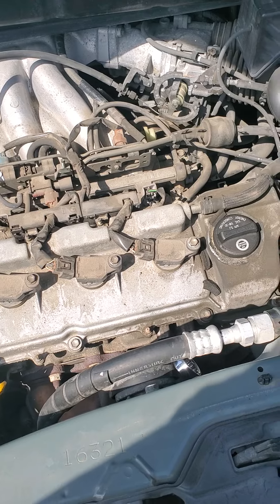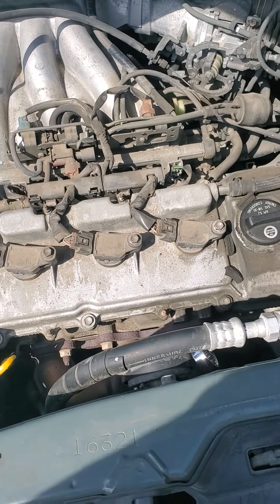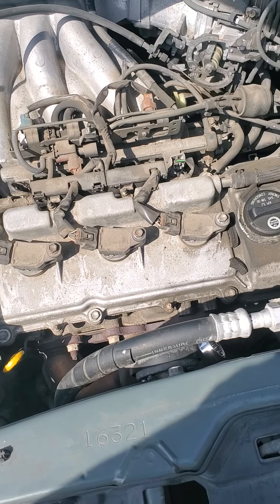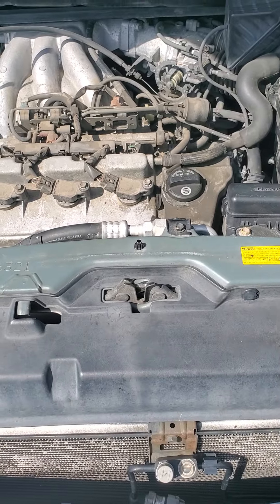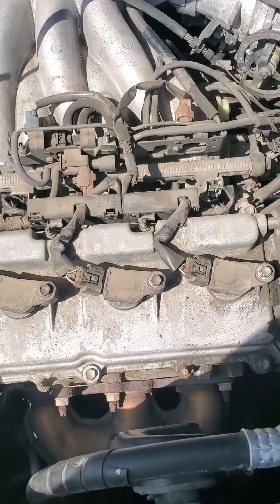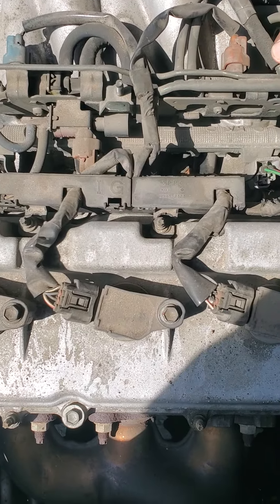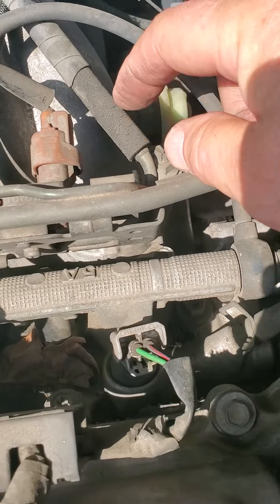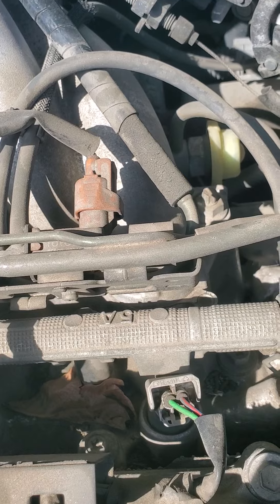Anyway, that's how you take the cover off. I think the next thing I'm going to do is take these spark plugs out and see what they look like. The guy that I bought this from maintained it pretty good — he took it to the Toyota dealership — so I don't think I'll have a lot of other problems. That looks like a vacuum line that's about ready to go, it's pretty dried and cracked, so that might have to be replaced.